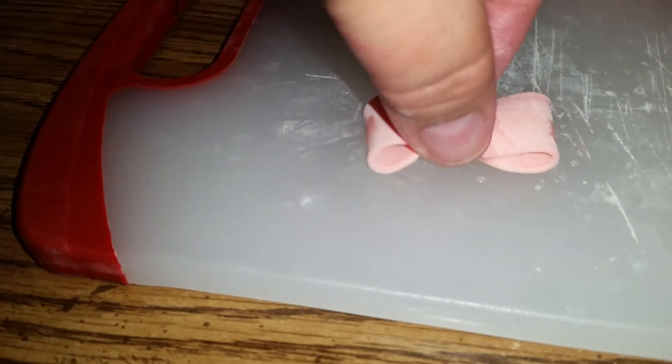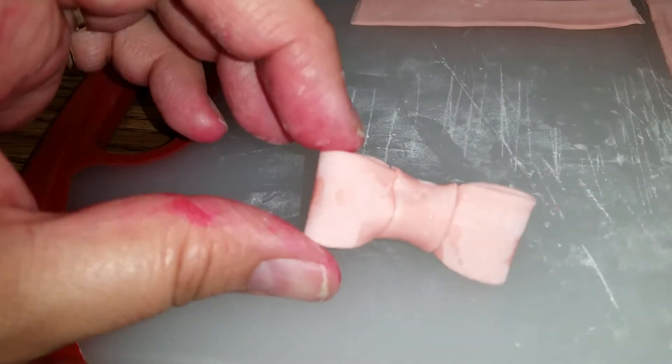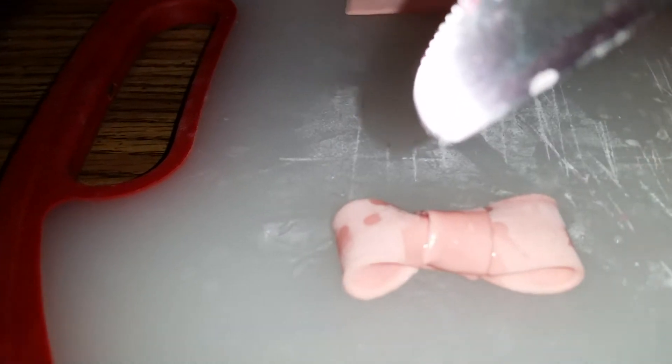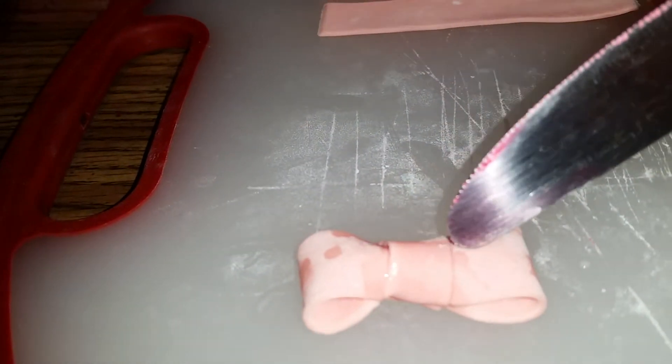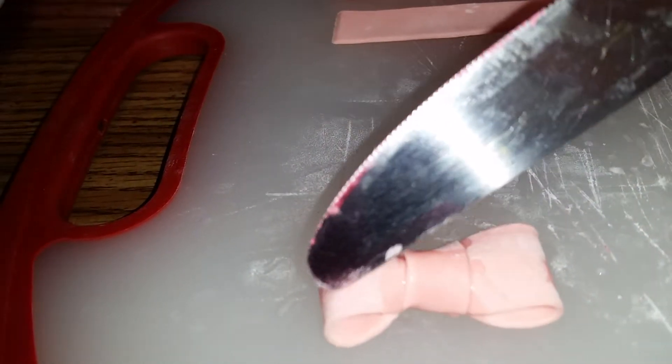All you need to do is shape it and pinch it so that it's a little bit more fat. Don't worry if there are wet areas on the outside — they dry. You can pinch it more with your knife and make little indentations on both sides. That's how I made a bubblegum bow!